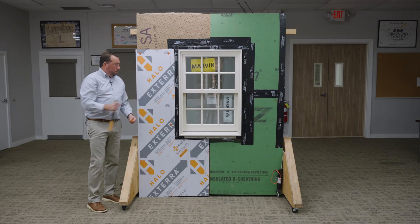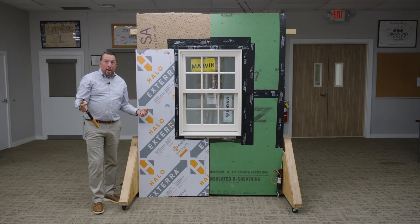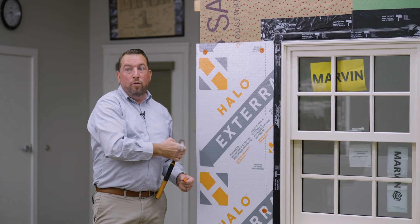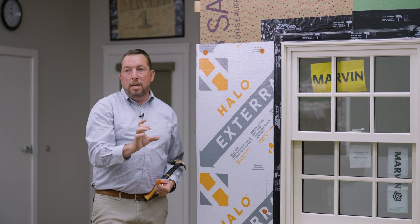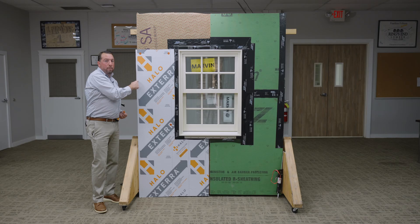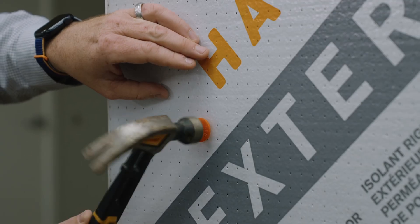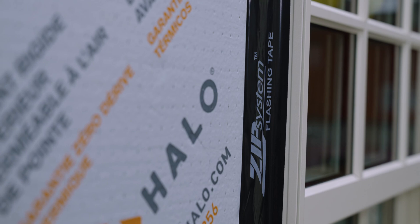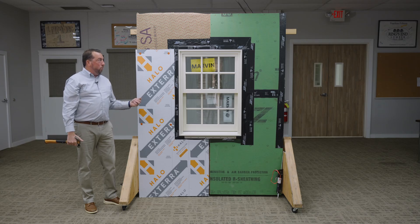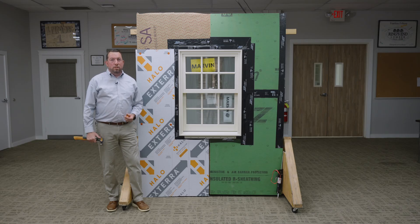Now, with rigid foam, how do I nail my siding on? We want to increase the size of our fastener by one inch to account for the one inch foam. So if you used inch and a half nails to put your siding on before, we're going to need two and a half inch nails to make sure we have enough penetration into the framing members to hold the siding on. With just a few cap nails, our Halo exterior is held onto the wall, received into the window buck appropriately — and that's a fully installed Marvin Ultimate G2 double-hung window on a bucked out assembly with exterior rigid foam. Thank you so much for watching. If you have any questions, please call our sales professionals at Ring's End or go to ringsend.com. I'm Bryant Coogan.